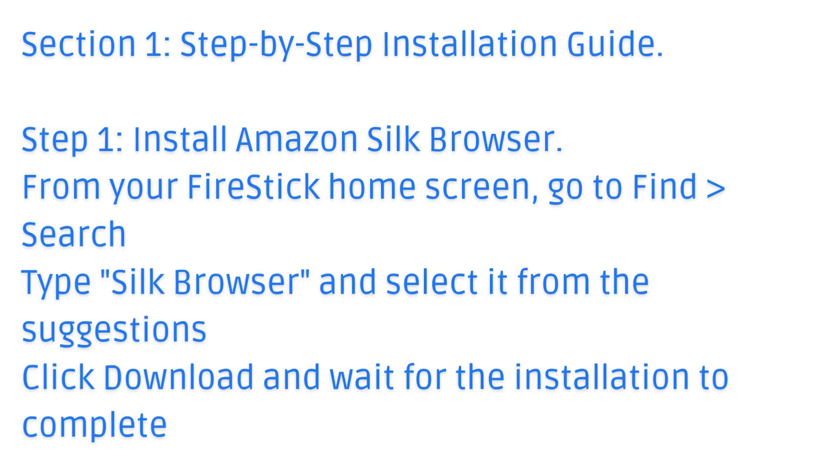From your Fire Stick home screen, go to Find, then Search, type Silk Browser, and select it from the suggestions. Click Download and wait for the installation to complete.